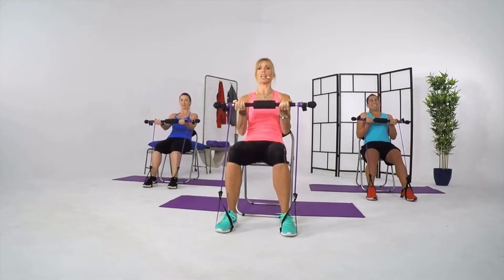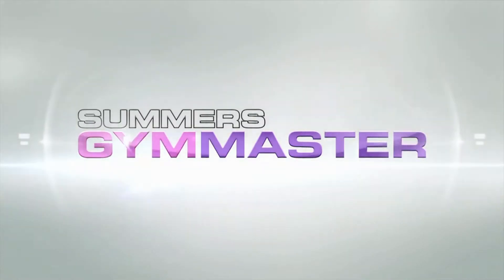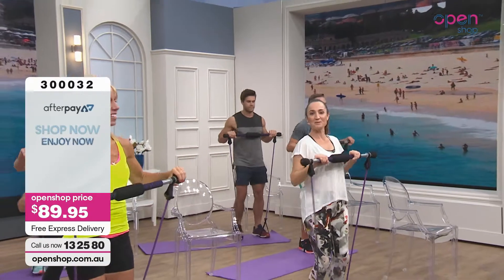Join Fiona Summers as we do weights, Pilates, dancing, boxing and the world's most famous exercises with ease, right here on Open Shop. Hello everybody, welcome back to Open Shop.